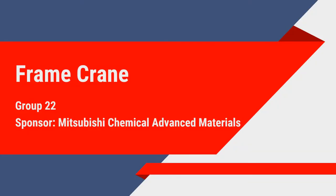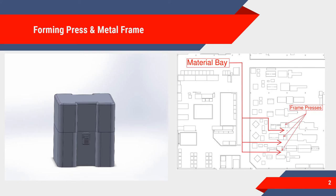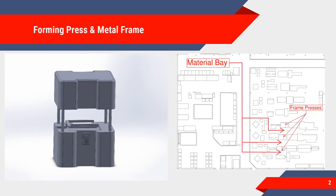Mitsubishi Chemical Advanced Materials is in need of a mechanism that is capable of lifting heavy U-shaped metal frames into forming presses for plastic extrusion. Currently, employees manually lift these 400-pound frames, making the process inefficient and hazardous.